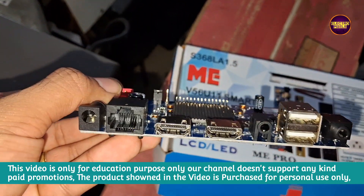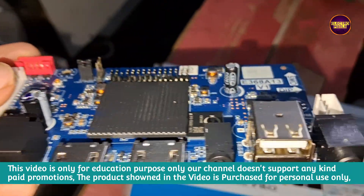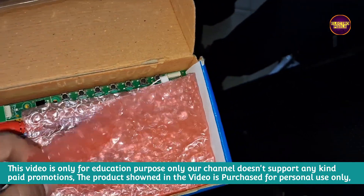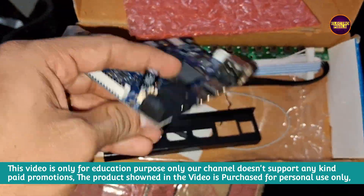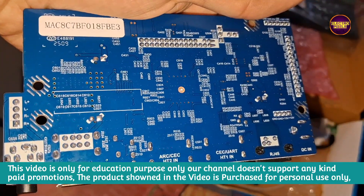Today in this video I am going to unbox a new model mini Android universal motherboard which I purchased from the market for repairing another TV. This motherboard comes with a sensor kit, AV codes, smart remote, etc. The model number of this universal board is E368A13V1. I purchased this board from the market for around 1500 rupees.